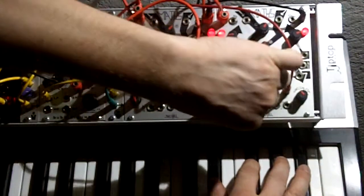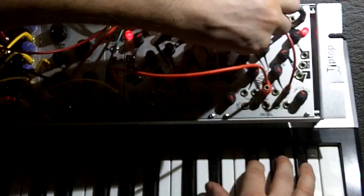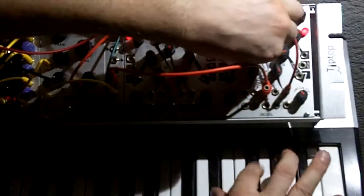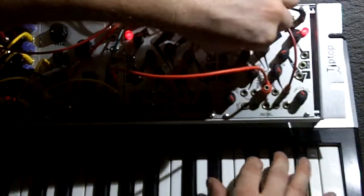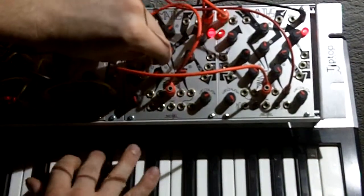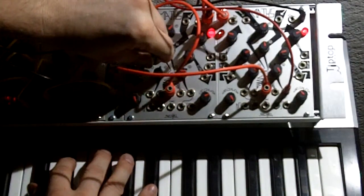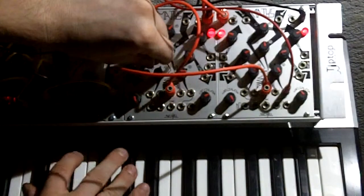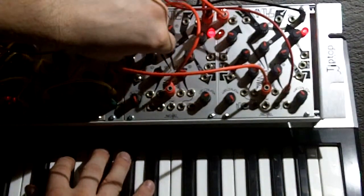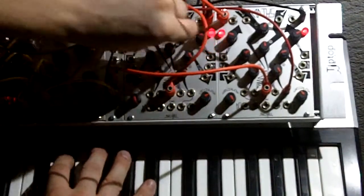Let's play with this a little bit. Now I'm adjusting the decay on the filter. Now it's shorter than the attack. Let me make the attack shorter.